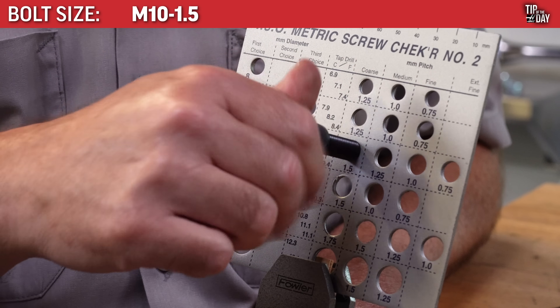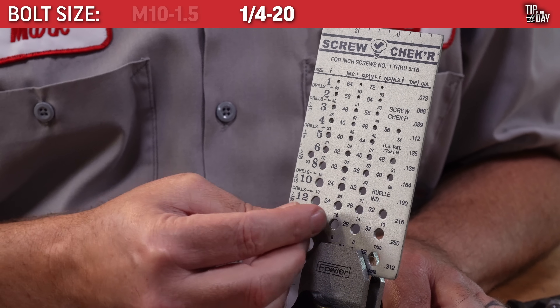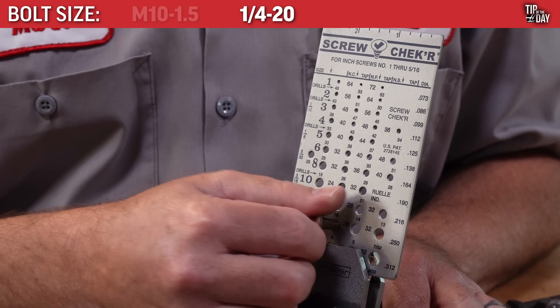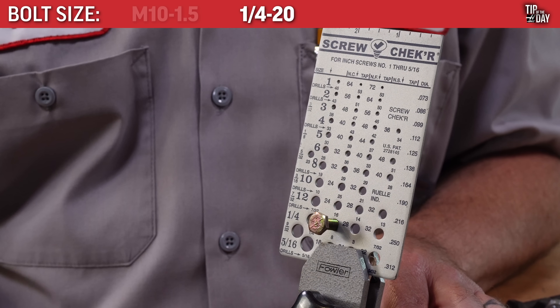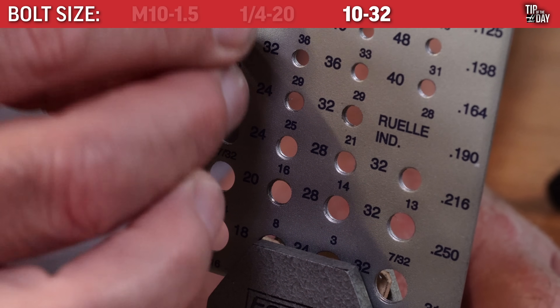M10 by 1.5. 1/4 by 20. 10 by 32 threads per inch.